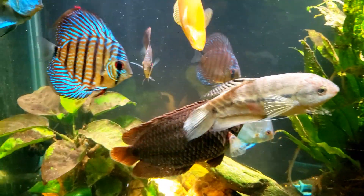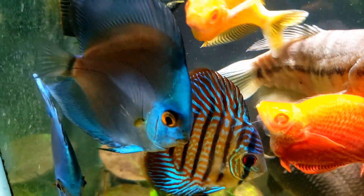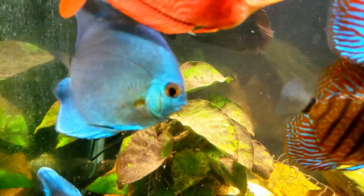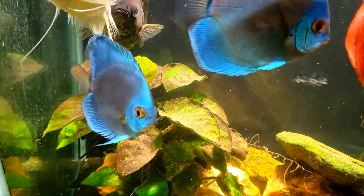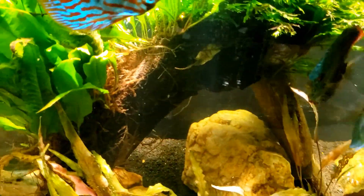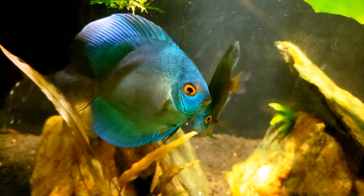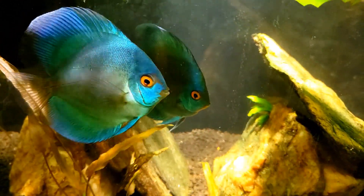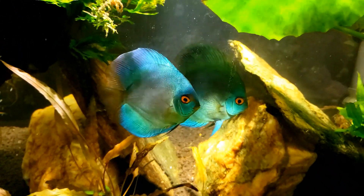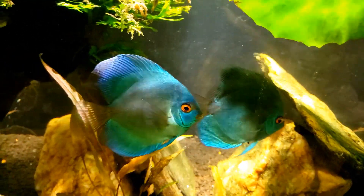We were having a look at the discus last night and there's one in particular — let it get out in the light, yeah that one's it — it has the most beautiful orange eyes, almost an amber color. There are a couple like that, but one has really striking bright amber eyes. I'm honestly not sure which one we were looking at last night now that the tank is all cleared up. I know it was one of the blue ones, not the red turquoise.